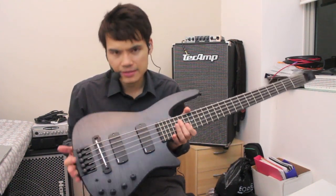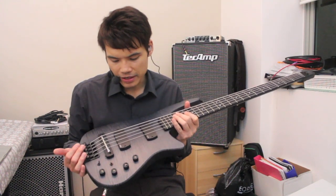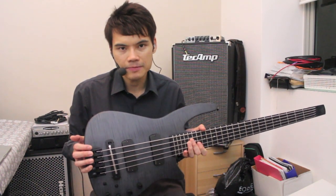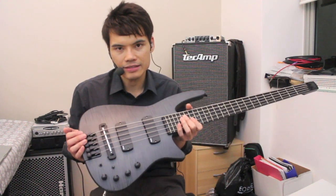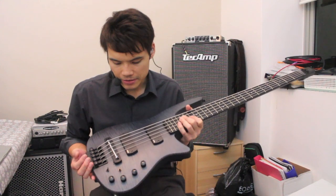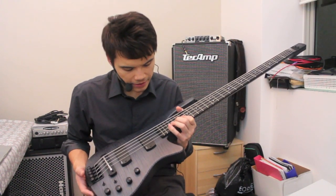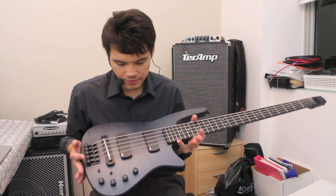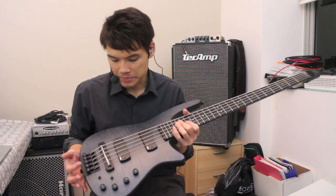This is the NS Design Ray Radius 5, just launched this year at the NAMM show in January. NS Design has just started shipping this, so we are one of the first to receive this bass, and I've just been spending some time setting it up and trying it — and it sounds absolutely amazing.